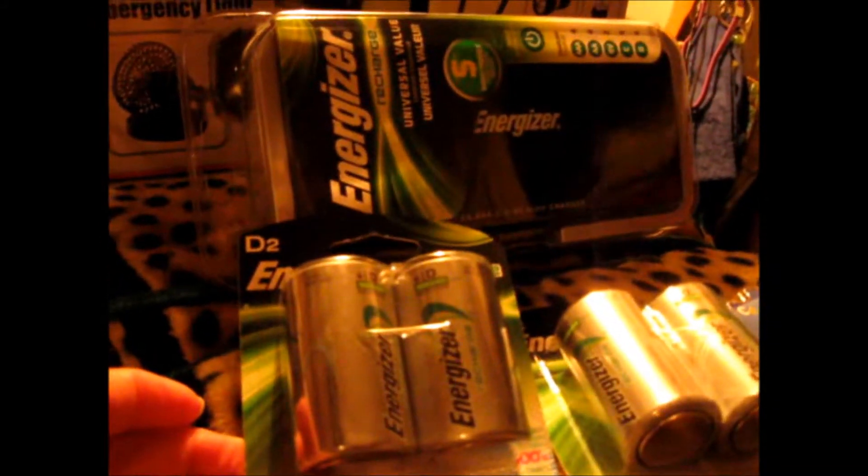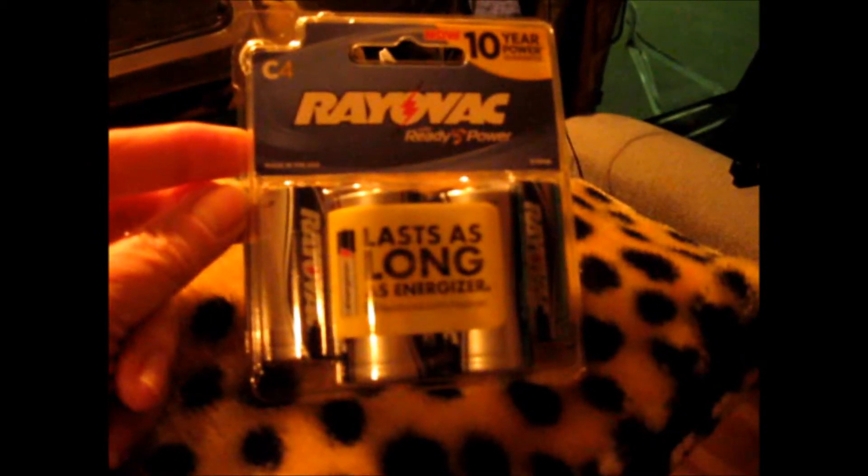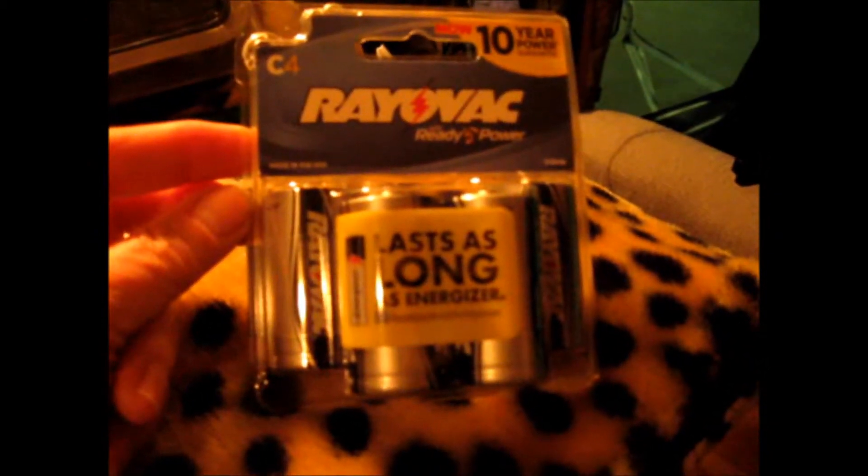So I bought two sets of rechargeable D batteries, but I messed up because I thought these were D's and they're C's. I'm hoping that these come pre-charged.